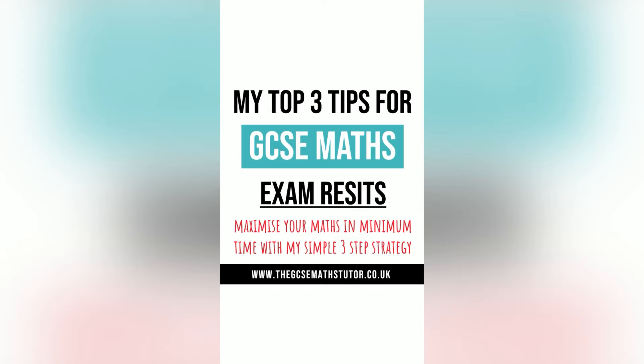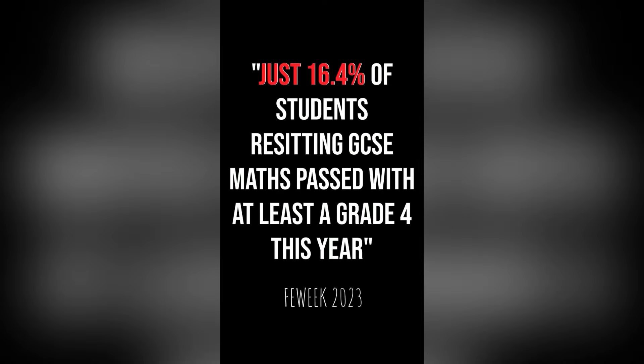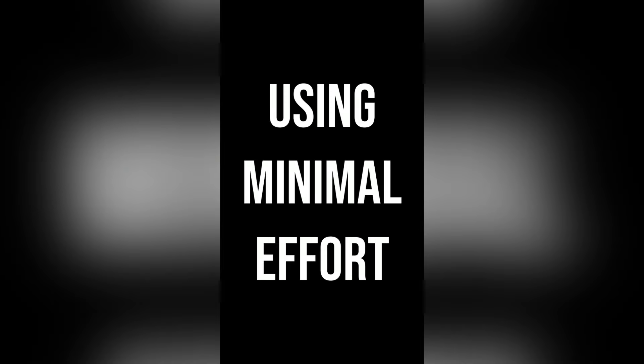If you're retaking GCSE Maths, this is for you. With the re-sit exams right around the corner and with only 16% of students passing their re-sits last year, I'm going to show you three easy steps to maximise your grade using minimal effort.